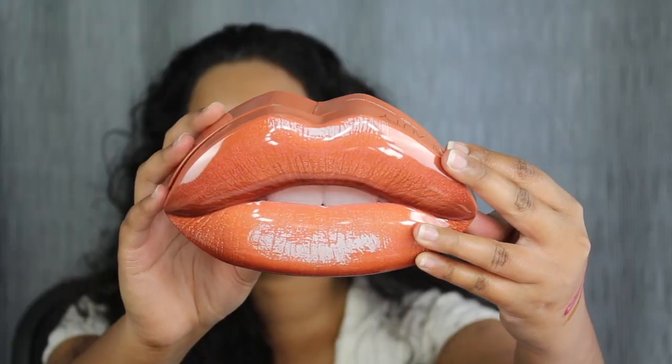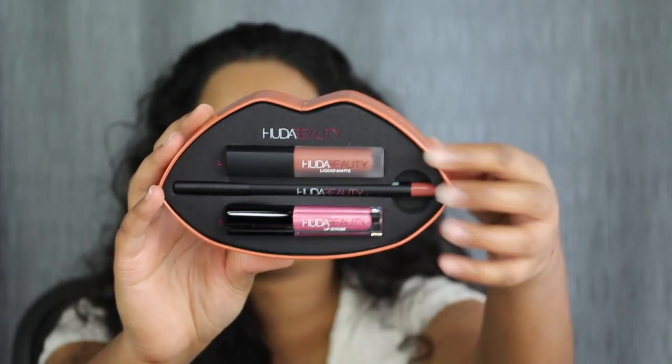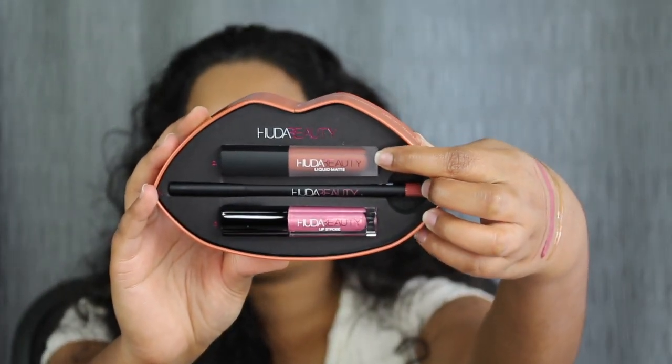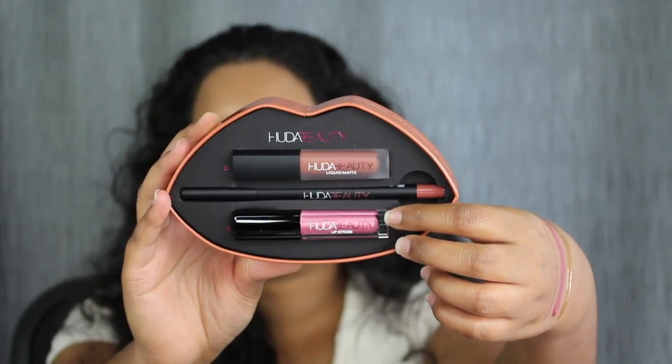So let's remove this and then we're going to try on the next lip tint. This is the next lip kit and you do get Trendsetter and Snobby. Trendsetter is up top — that's the mini matte liquid lipstick — and then Snobby is at the bottom and that is the lip gloss.